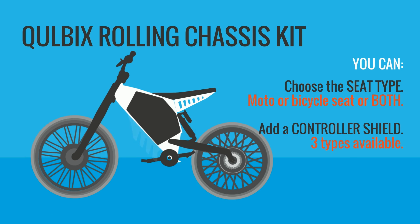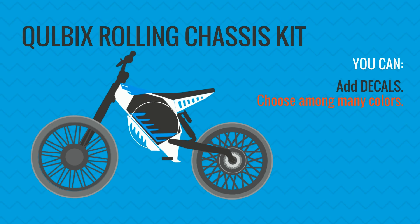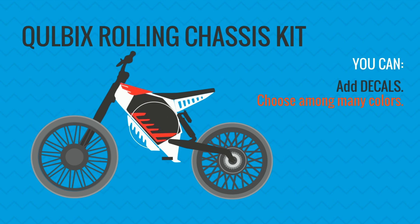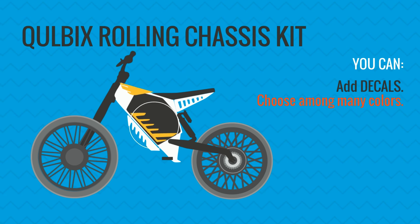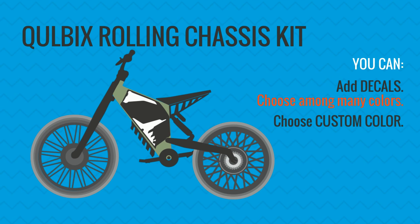Choose whether to add a controller shield and select the size that fits your controller, add foot pegs, and other add-ons you like or need. You can customize the final look of your bike by adding the decals of your choice — there are lots of colors to choose from — or decide on a custom color of your own.